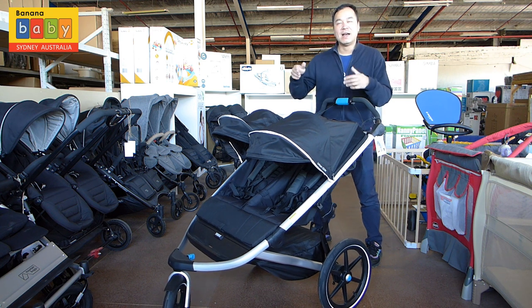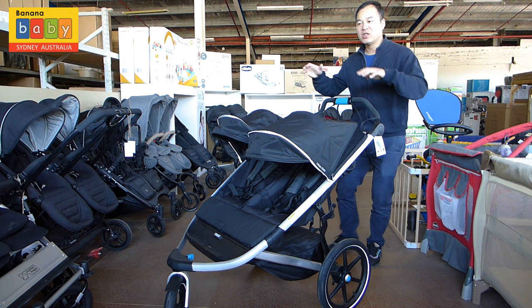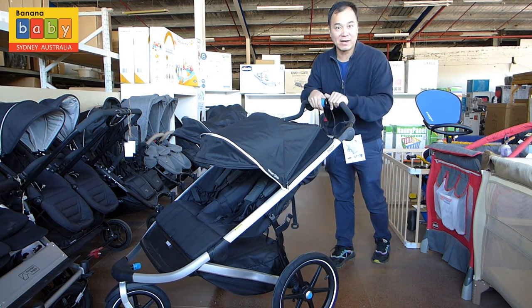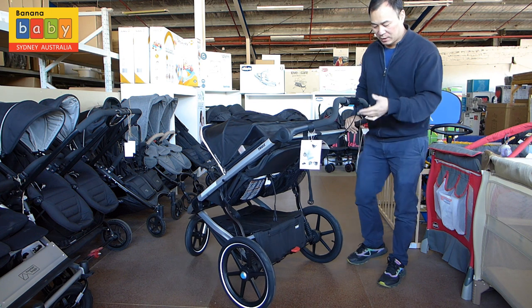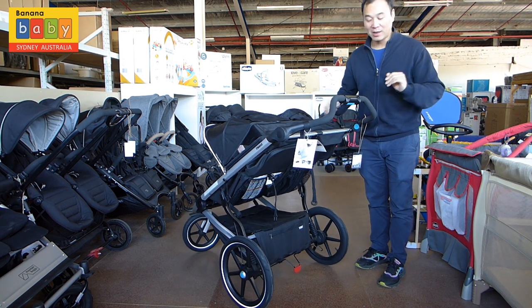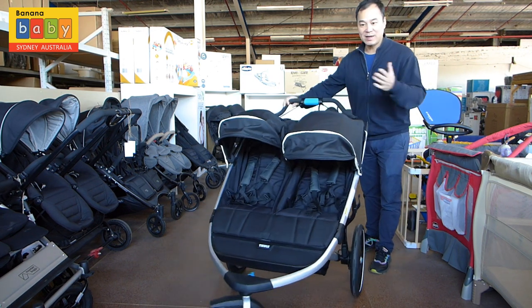A twist brake is like a slow-down brake. Let's say you're running down a hill and you just want to slow down — you twist it and it slows down the pram. It's a very practical idea. But if you want to keep the pram in a perfectly stationary position, just hit the brake at the bottom, and that locks the pram permanently. Flick it up and that unlocks it. It's very easy to use.